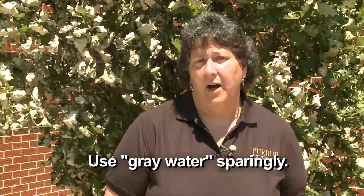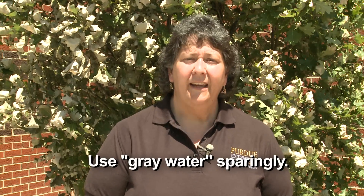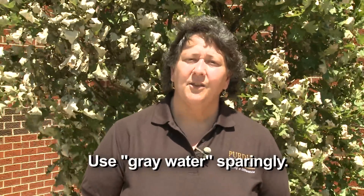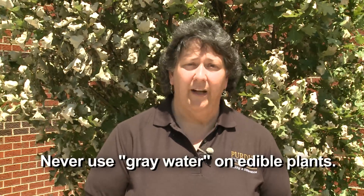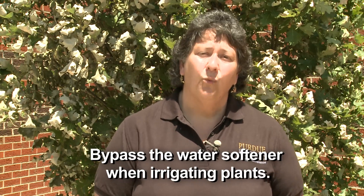Many gardeners will wonder if they can use what's called gray water, which is household washing water — like from washing dishes, doing the laundry, or even from showering. That kind of soapy residue water might be okay as a sort of rescue watering for ornamentals. But you don't want to make a long-term habit out of it because that soapy residue has some salt buildup and perhaps other contaminants that might not be good for the long-term health of your soil or plants. And you never want to use gray water on your edible crops — fruits, vegetables, or herbs. Also, softened water that has used salts to soften the water also has a high salt residue, so it's best to bypass the water softener when irrigating your plants.